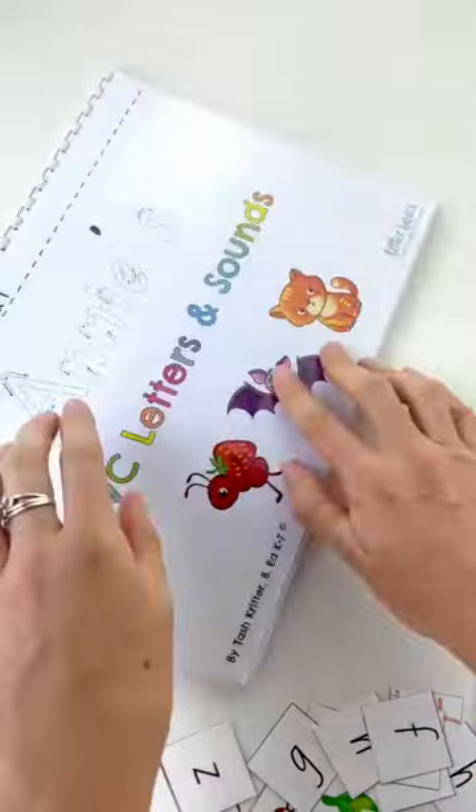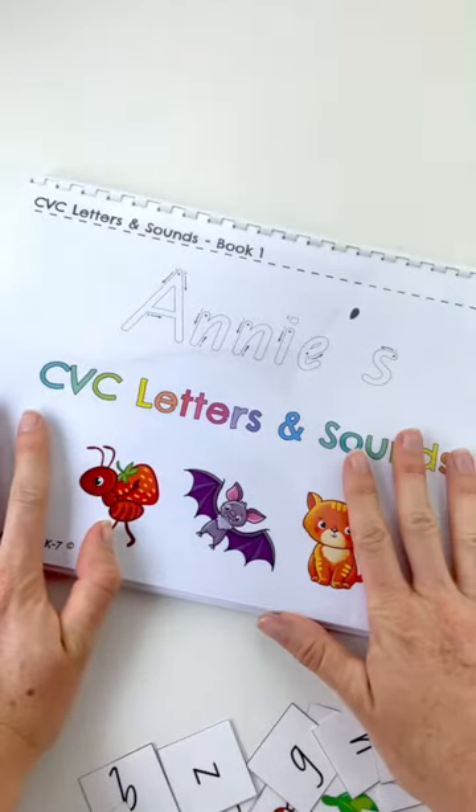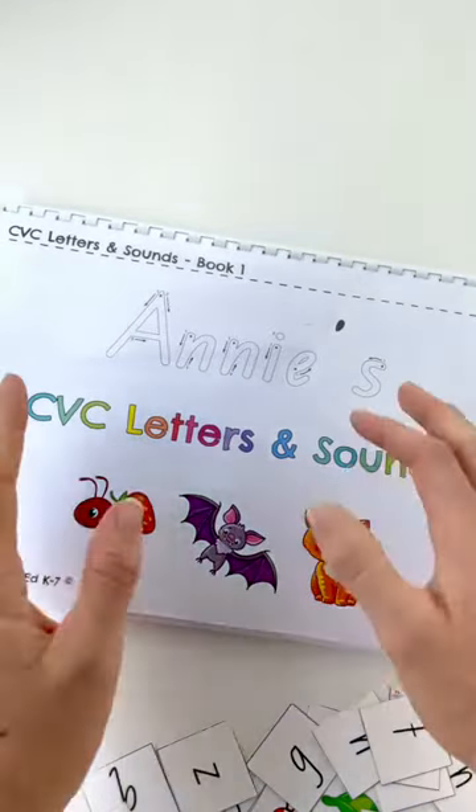I hope this is useful to you. In a separate video I'll run through the digraphs one. I'll talk to you soon. Bye!